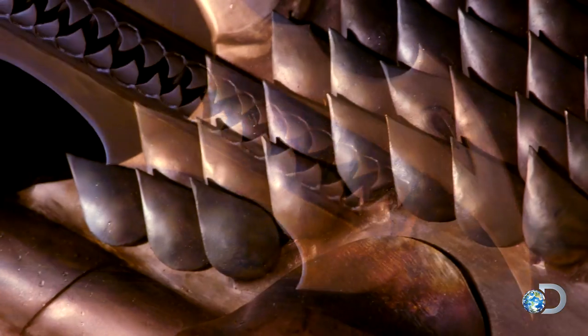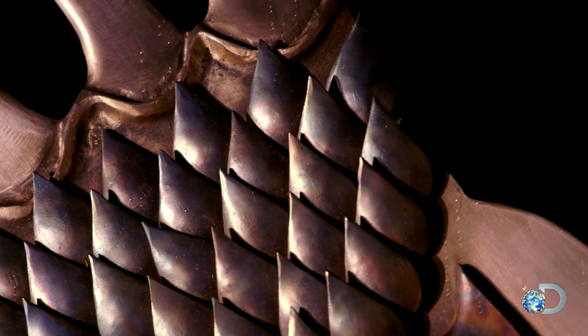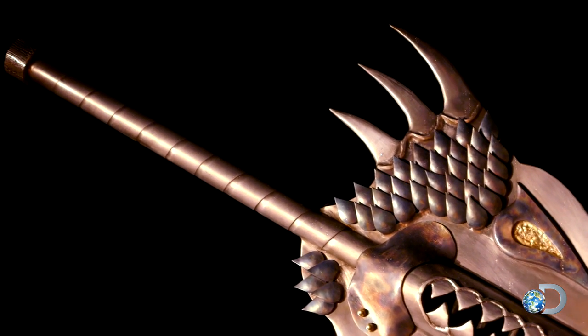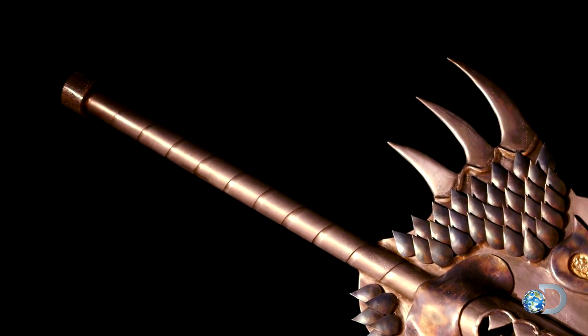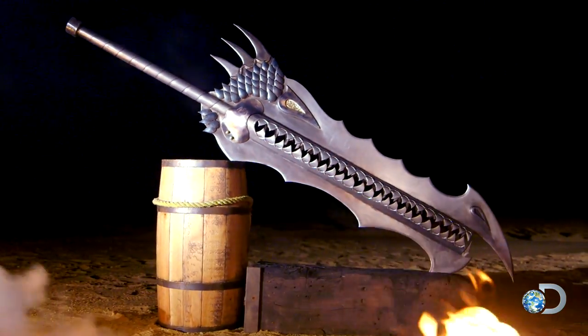The sword has 72 scales, each one cut, shaped, blued, and attached separately. They're layered to look like real reptile scales. The handle has a fairly simple spiral carved down its length. The fuel tanks are hidden inside an old wooden barrel to be worn on the user's back.